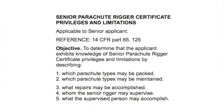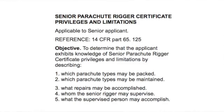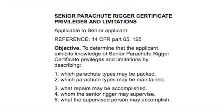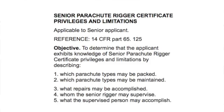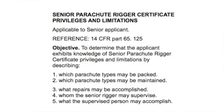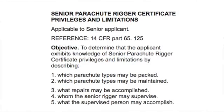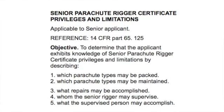The applicable question is applicable to senior rigger applicants only, so Master Riggers won't get this question. The reference is Part 65.125, and the objective is to determine that the applicant exhibits knowledge of Senior Parachute Rigger Certificate Privileges and Limitations by describing the following.